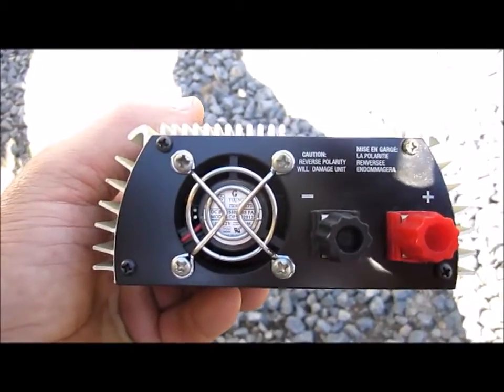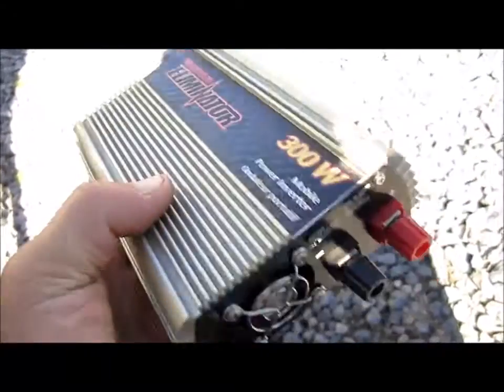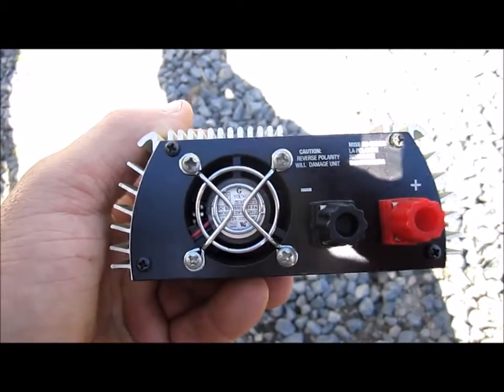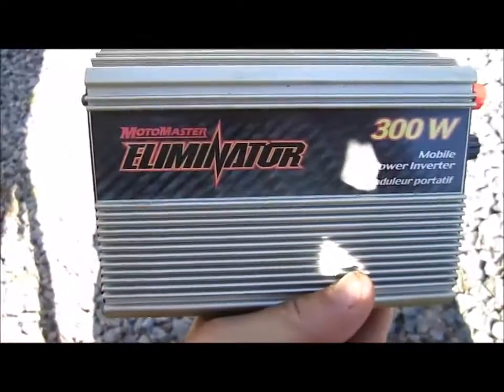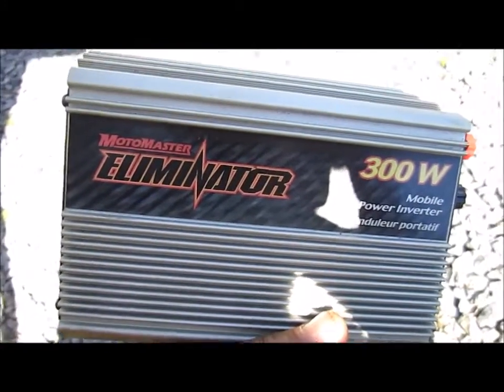It makes your inverter last that much longer and it will not overheat on you. Thank you for watching folks — subscribe if you have not, and thank you very much for those that have.